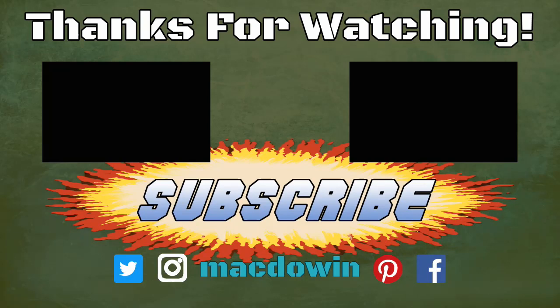Thank you for stopping by. If you want to drop me a line, please do so in the comments section below. If you enjoyed this video and want to be notified of future videos, please hit the subscribe button and the bell notification icon next to it. I will see you next time.